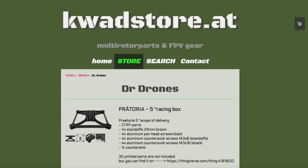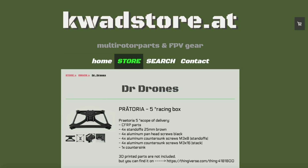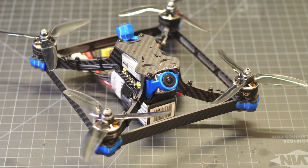Hi guys, so this is a build video of the Dr. Drones Pretoria 5-inch racing box. It's got one of the lowest noise profiles of any frame that's come across my desk. It's an interesting looking frame with some really different design concepts. It's a pretty tricky build, but it will fit both the DJI Air Unit and the Vista. It's really a racing type frame with quite an angle on the TPU camera mount. Enjoy.